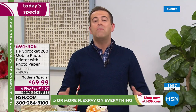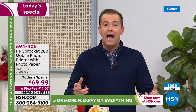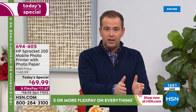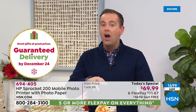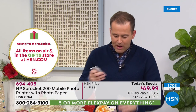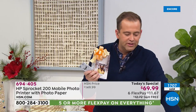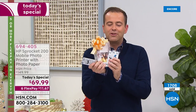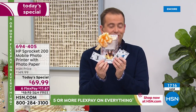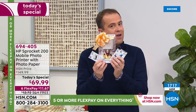We have hundreds of people placing orders right now. I want to make sure you get yours. It's in the one signature color — and once this is sold out, it's OK. We're guaranteeing Christmas delivery. It's $69 instead of $149. When you buy the Sprocket elsewhere, they send you a pack of paper. We're going to send you three packs of paper because you're shopping on HSN and you are special to us. So instead of 10 sheets, you're going to get 30 sheets.